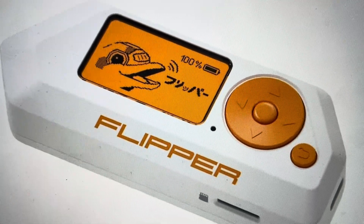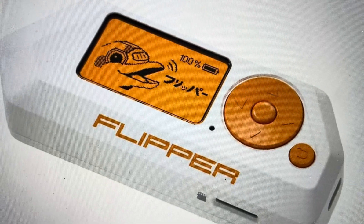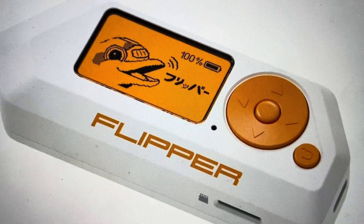Now it's going to do a hard reset, which means it's going to remove the pin, but it's also going to remove anything else that is on the flipper. But if you want to go ahead and do that, it's pretty easy to do.